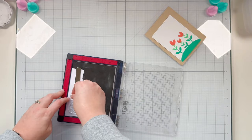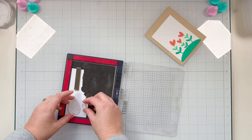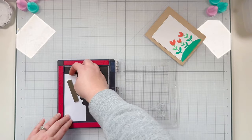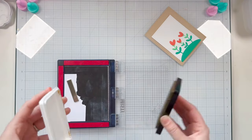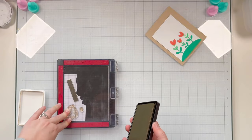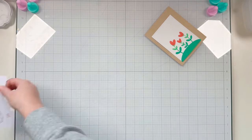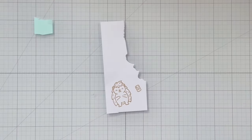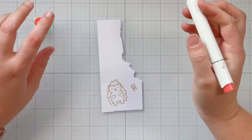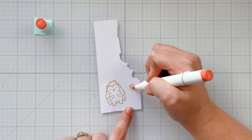Moving into stamping, I'm adding a piece of white cardstock and stamping my little porcupine from the Lawn Fawn Porcupine For You Add-On stamp set, along with the cute little cell phone. I'm stamping in Crunchy Leaf premium dye ink from Lawn Fawn, which is alcohol marker friendly. It's not as dark as I'd like, so I'm leaving my stamps in my MISTI and will add another ink on top once I'm done coloring.